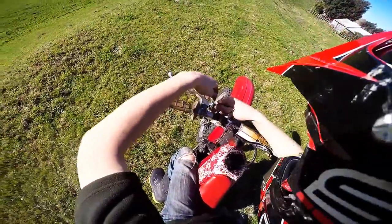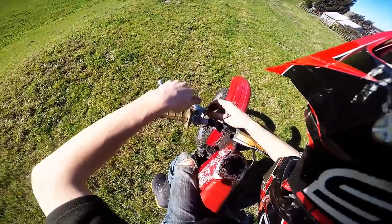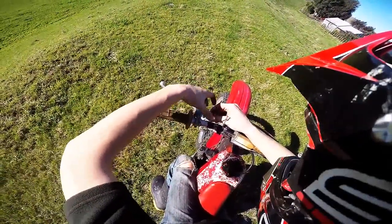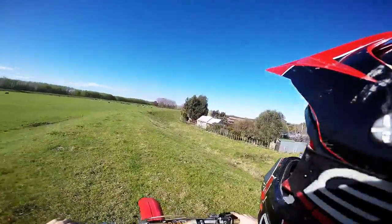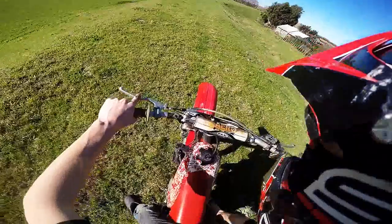Just adjust this clutch a bit. Oh my goodness — I have never ridden a 125 before. Whoo! Rush.